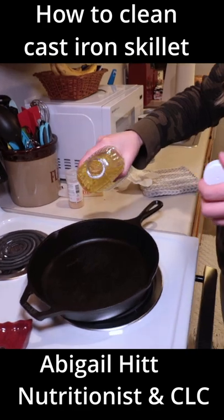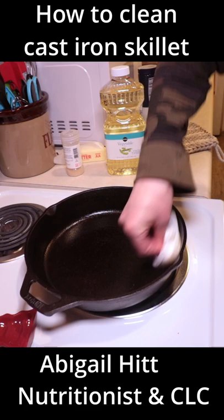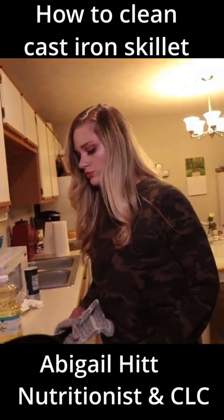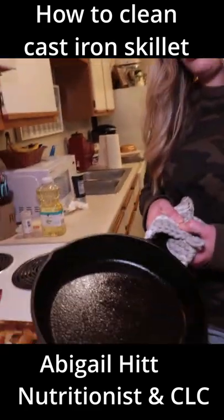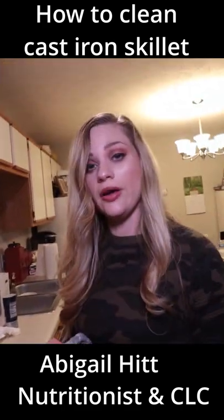Just a little dab will do you — just like so. She's ready for action. That's how you clean an iron skillet.